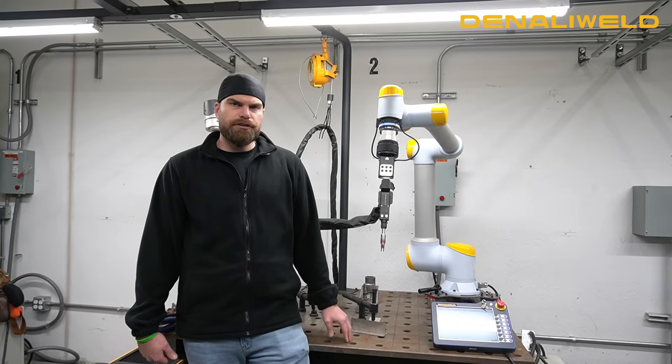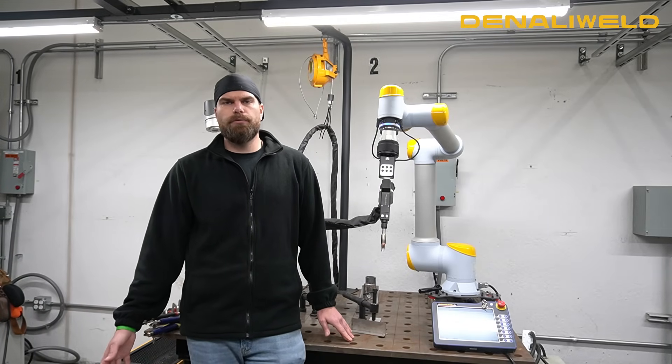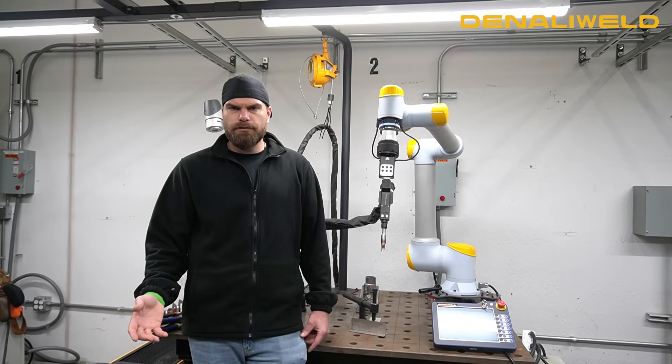As you can see with that demonstration of the Denbot, it's full of capabilities and ready to go right into your production shop. With the price point, it's very affordable. There are three different models available.